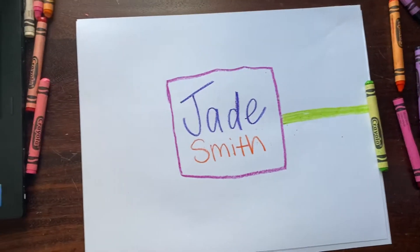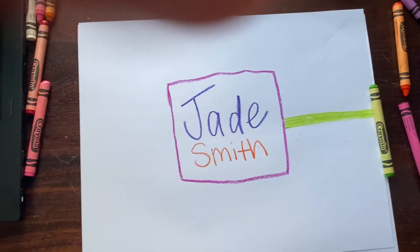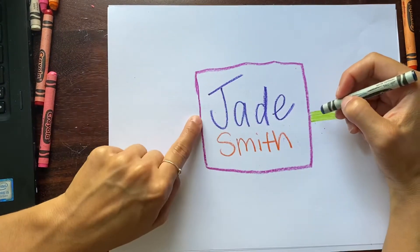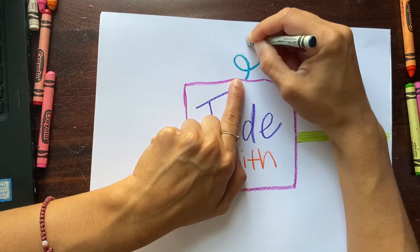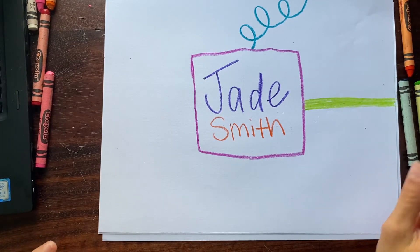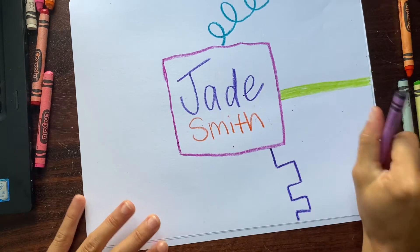The next question on the slideshow is: would you rather play at the park or play video games? I'm going to show you how I would draw playing video games. I'm going to start at my square — you can start here, or here, or here, anywhere you want — and make a loopy line to the edge of your paper. And then you can continue. Would you rather sing or dance? I would rather dance, so I'm going to draw a purple castle line to the edge of my paper.